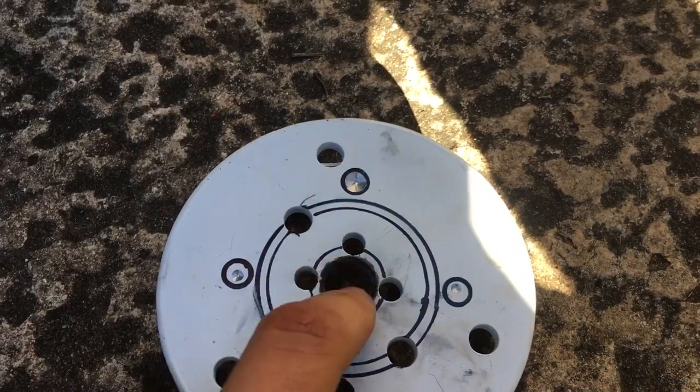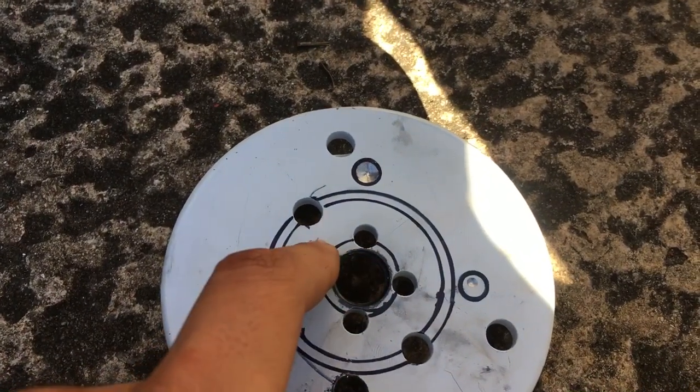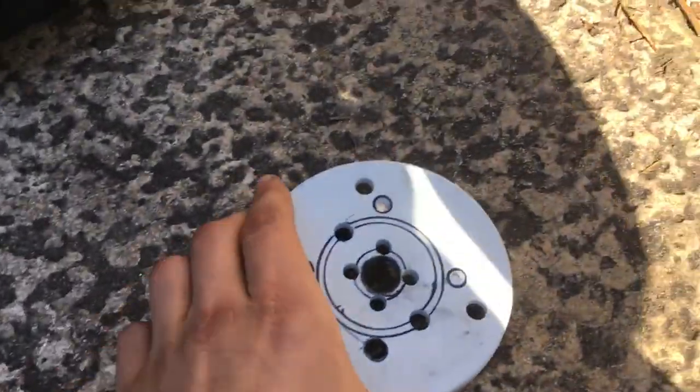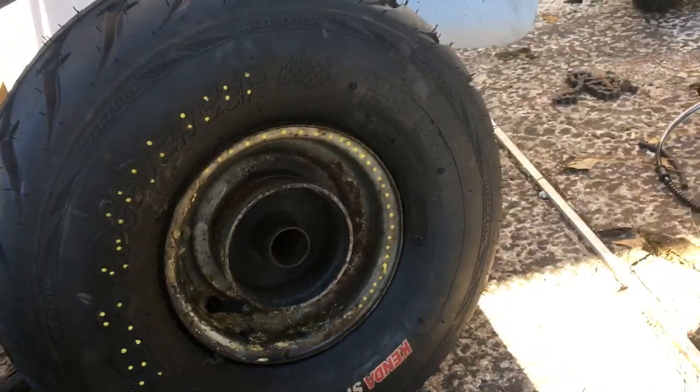You have to enlarge the center hole so the ID is bigger and your axle can fit through, or you can make it big enough to fit the bearing. I'm just making it big enough to put an axle through because this thing is very thick and super hard to cut. If my step bit can get through it, I'll try to get it as big as the bearing OD, but I'll put new bearings in either way so I don't really have to worry about it.